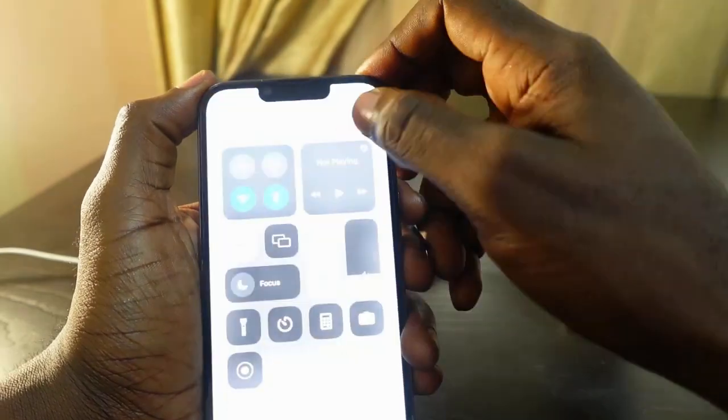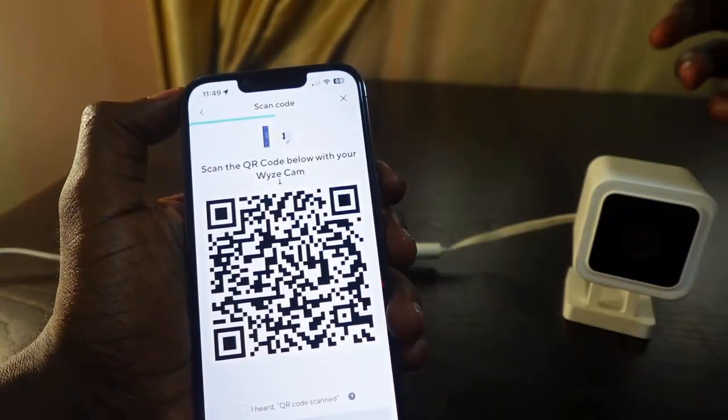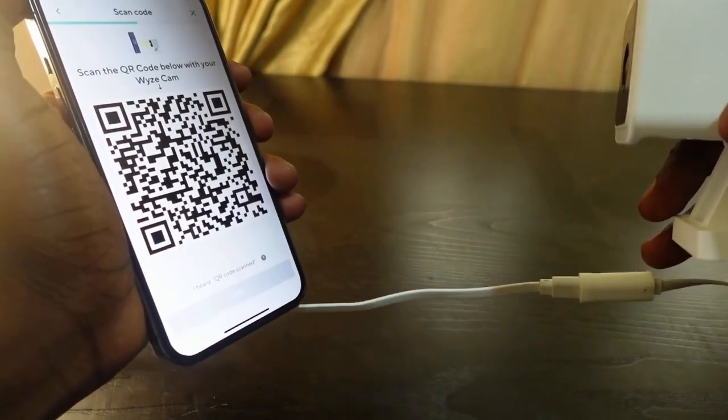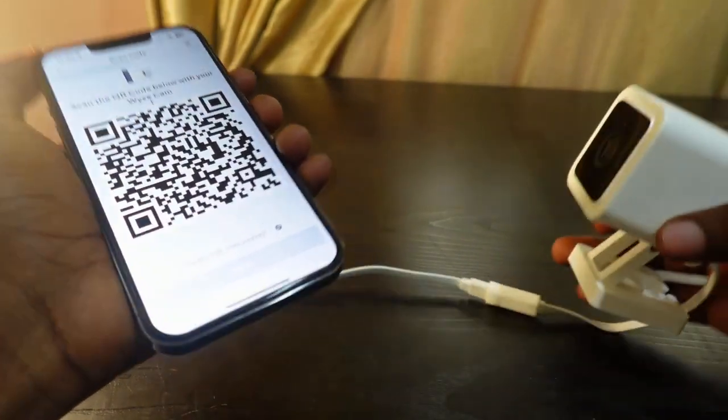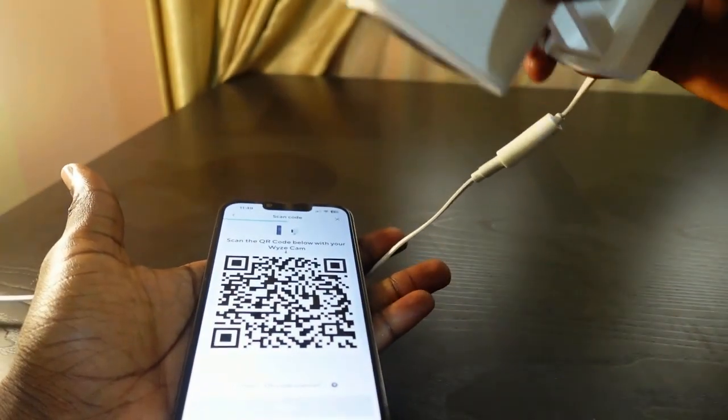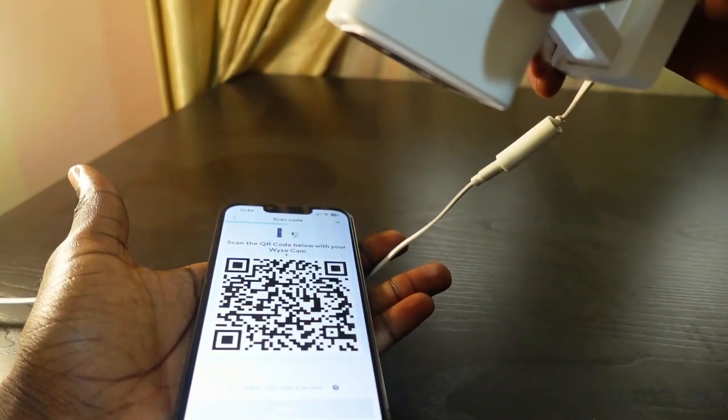The next thing you want to do is go over here and increase your brightness level. Now you need to get the camera — most times if you're pointing it this way you might not scan the code. What you need to do is put your phone upside down this way, and then get the camera and point it toward the screen.